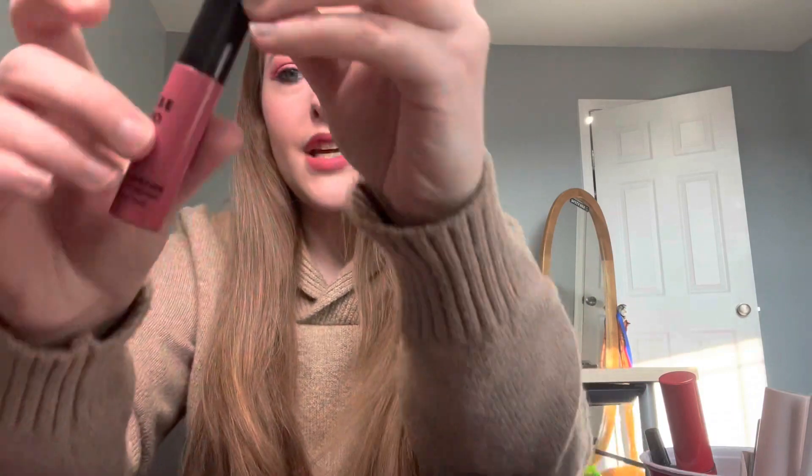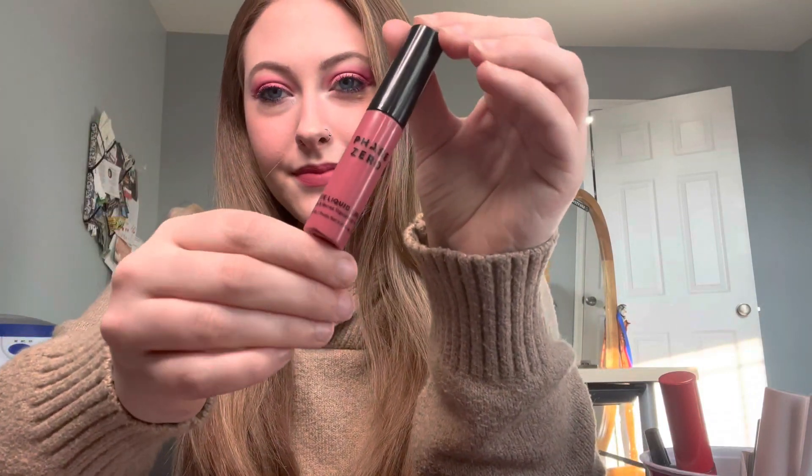I'm going to go ahead and touch up the top and then finish applying mascara — I might put false eyelashes on — and I'm going to do my lips and then I'll be right back. This is the finishing look. I just added mascara and more blush and lipstick. This is the lipstick I used, and this is the mascara. I hope you have a good day and I hope I see you next time. Bye.